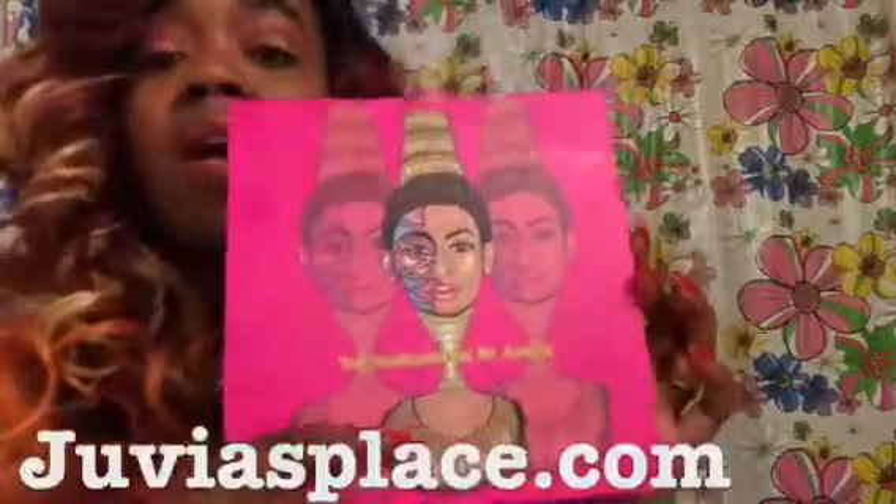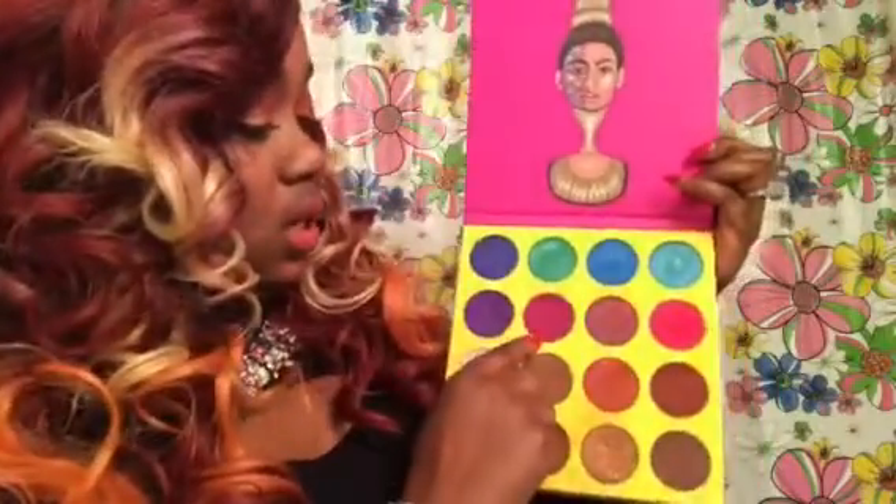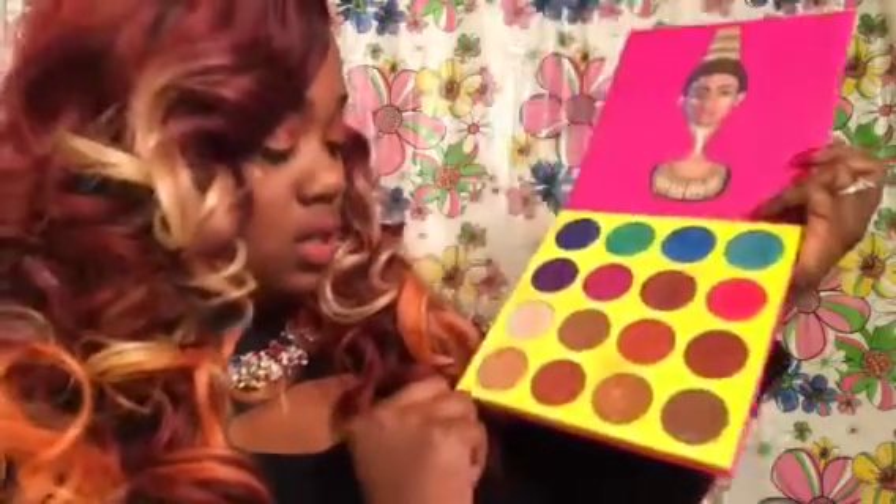If you like this wig, make sure you give me a thumbs up and make sure you like, comment, and subscribe. Let me go ahead and show you the palette I use for this makeup look. This is the Masquerade by Juvia's Place, and I love this palette. This is my first kind of expensive palette, even though it's not that expensive — I usually shop at the beauty supply store for my eyeshadows. I use this color, this color, and also this color, and I got this look here.